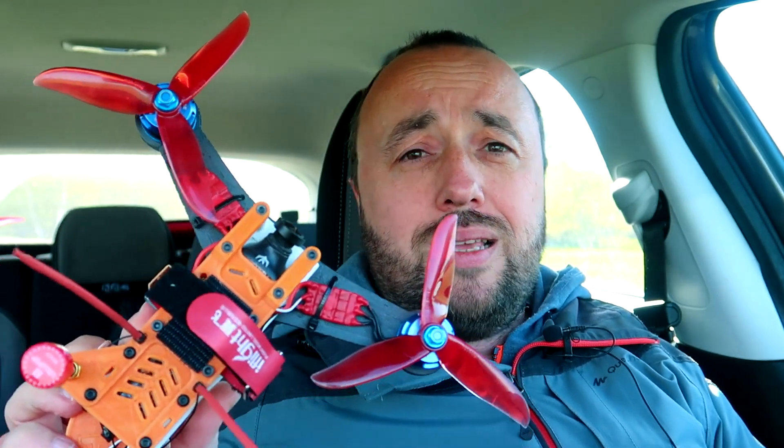Why am I getting rid of this design? I just realized that I was not flying with this tricopter for more than a year. It's only holding onto some parts, hugging some motors I want to use in a different project. So unfortunately the tricopter will be taken apart after I get home. Some pieces will be thrown away because those are only 3D prints, and some pieces will be used in different projects.